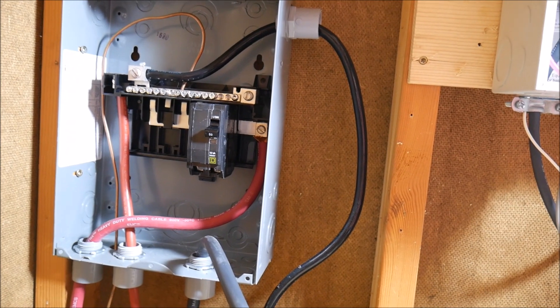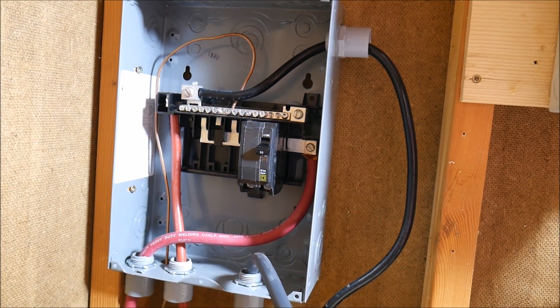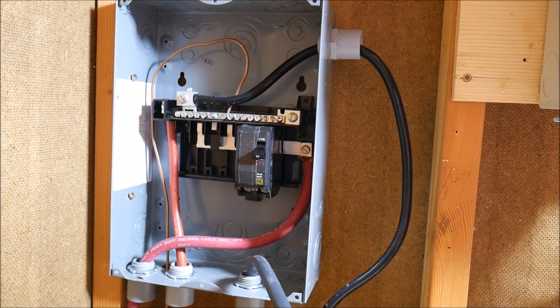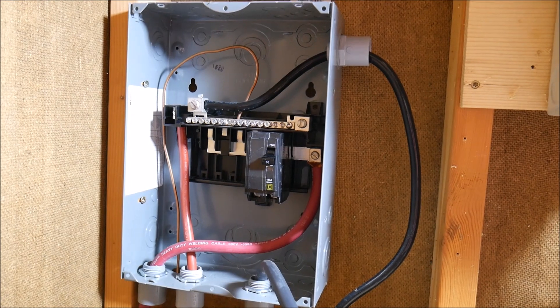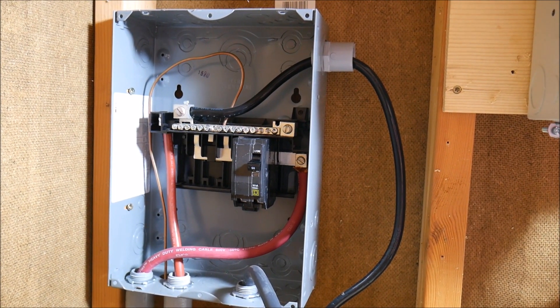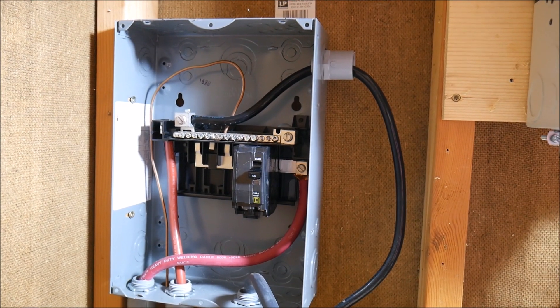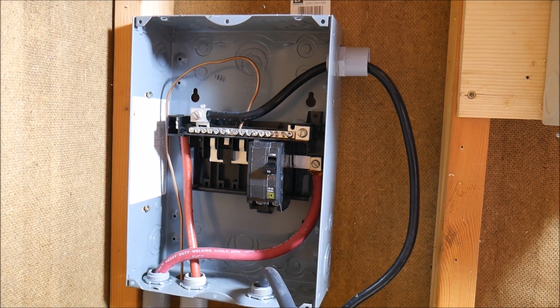These terminals for whatever reason are slightly smaller than the Home Line series that I was using before. This worked with the Home Line series but does not work with the QO series. The difference between the two is the QO is rated for 48 volt DC and the Home Line series is not, so I was trying to switch over to a little bit better safety and protection.